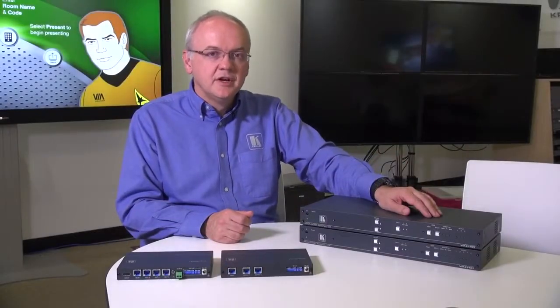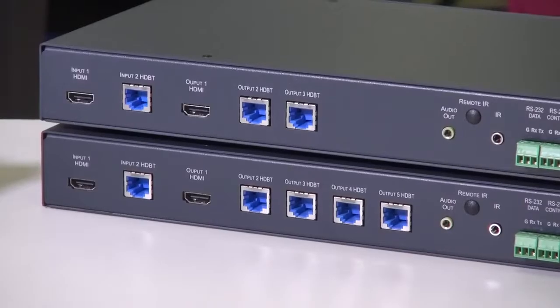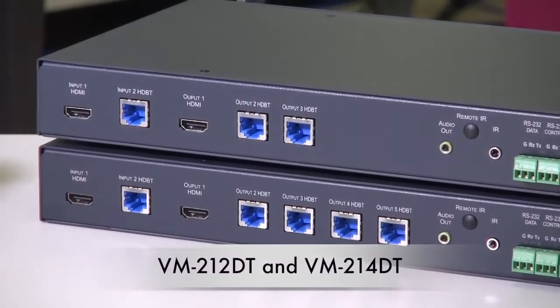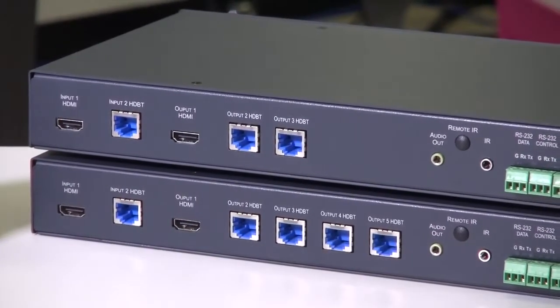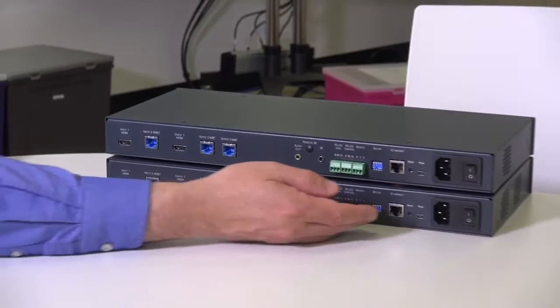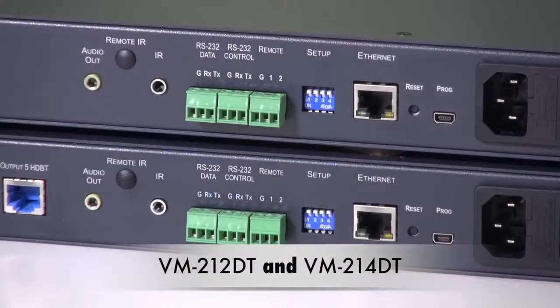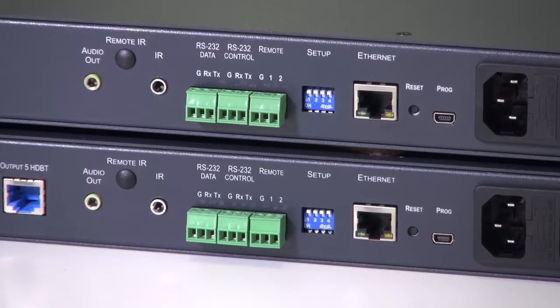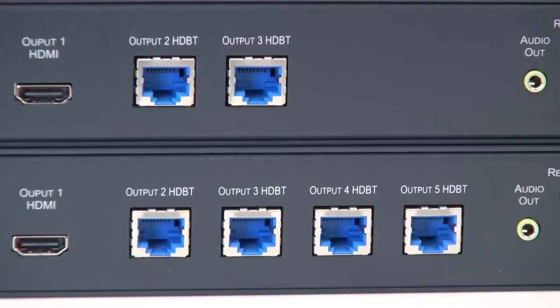The two 1U units combine features from both of the smaller units and add additional features. The VM212DT and the VM214DT allow you to switch between an HDMI and an HDBase-T input. You can make the switch via front panel commands, via RS232, or via Ethernet either by direct commands or the built-in web pages. The VM212DT can also embed RS232 or IR commands onto the HDMI input and output over its HDBase-T ports. Via the web pages you can determine which control method goes to which or all outputs.